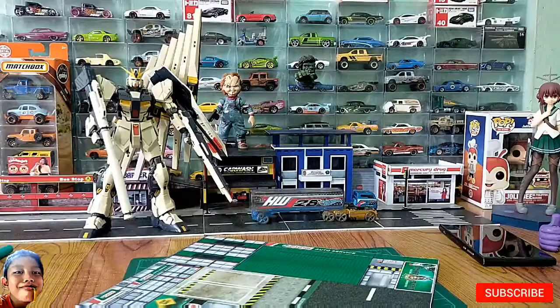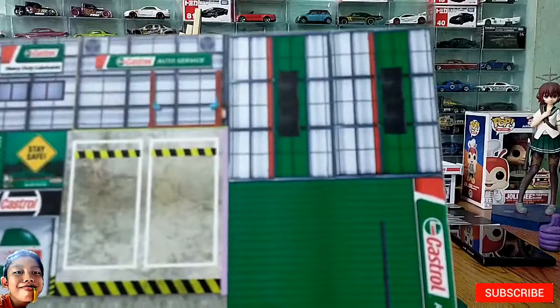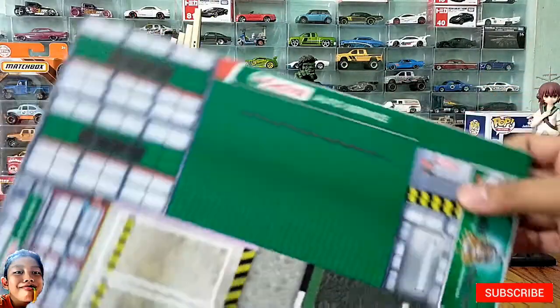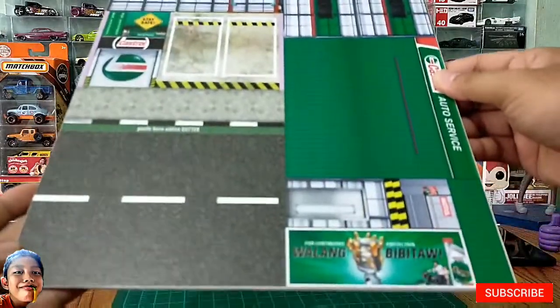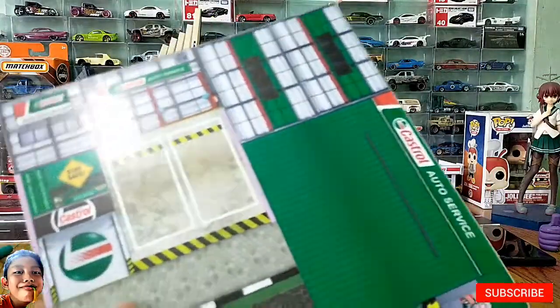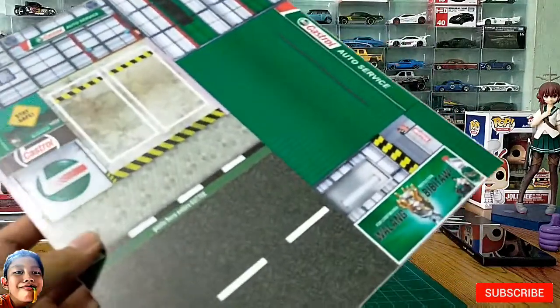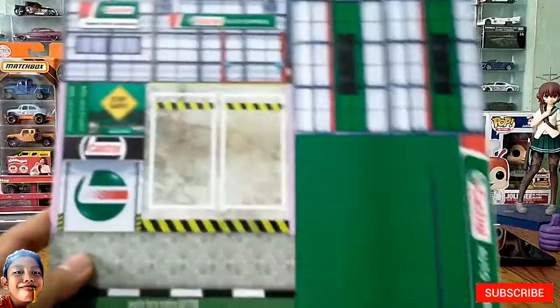Hello guys! Welcome back to Rayburn's Corner. Today's video is Part 6 of the Street Dio series — this is the last part of the series. The auto service diorama. So again guys, basic lang ito. And gusto ko rin magpasalamat kay Sherwin for this amazing diorama. Sobrang ganda talaga ng mga gawa niya. So huwag na natin patagalin at simulan na natin.